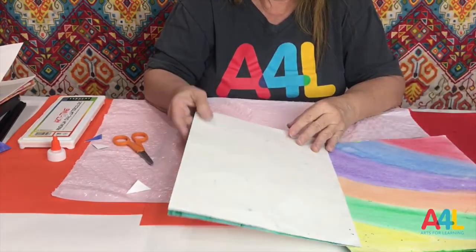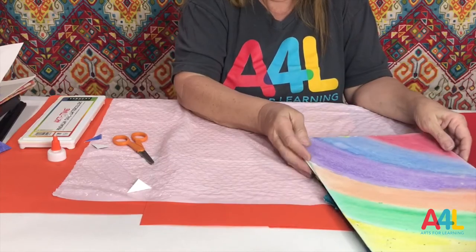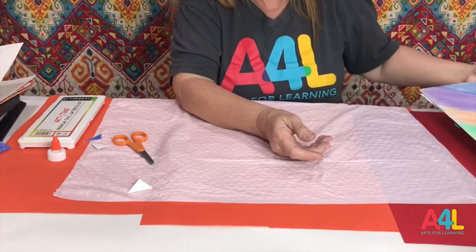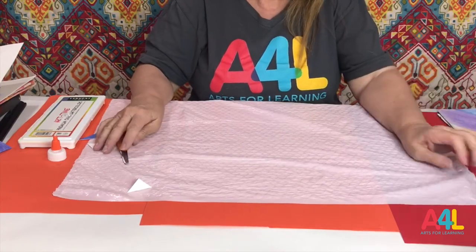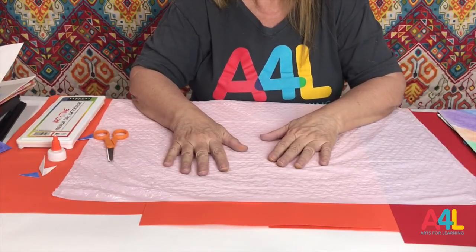I had a student that made a book on prehistoric birds — he had every bird he could find in his project. I hope you enjoy the instructions and try it out and enjoy doing art. I had a great time working with you today, and I hope you come back to do art with Arts for Learning Miami and Miss Maria. Don't forget to ask a parent or guardian to share pictures or videos of your project with A4L Miami using the hashtag A4L at home on Facebook, Instagram, or Twitter.